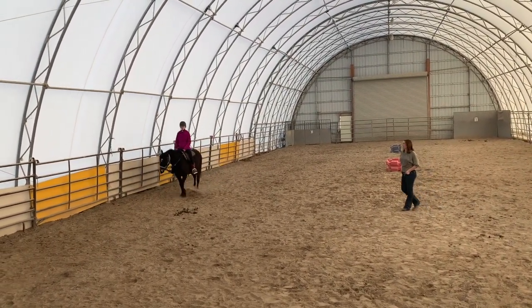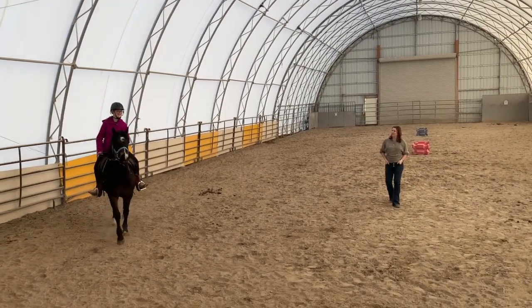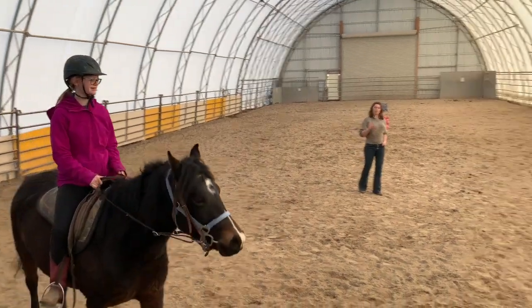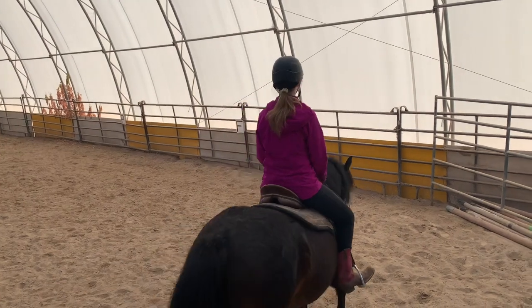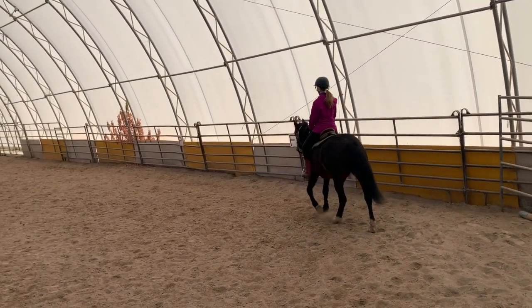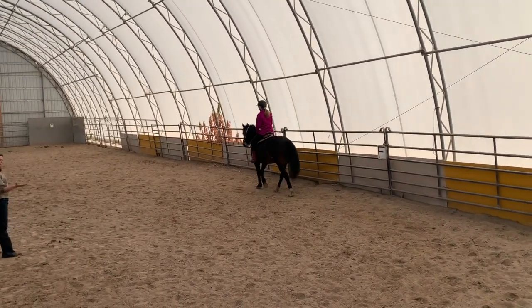We're going to do the same at the trot. She's thinking of trotting — did you ask her? So if she goes into trot and you didn't ask for it, you do just the right thing: close that door by closing your hands and saying, 'Hey, no, none of that.' And then you just keep going.